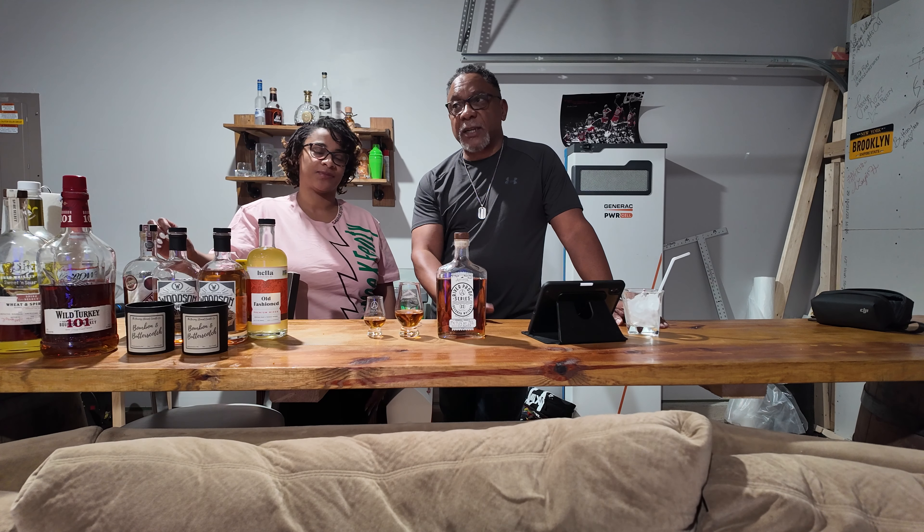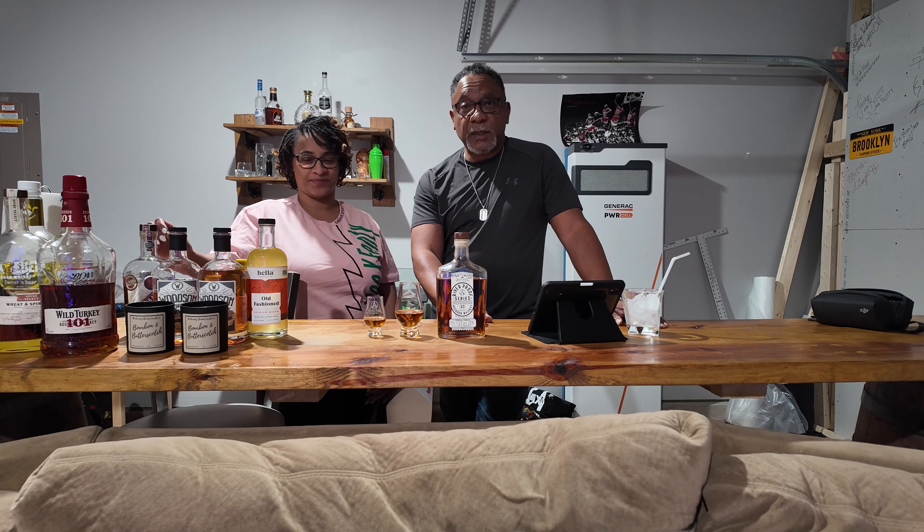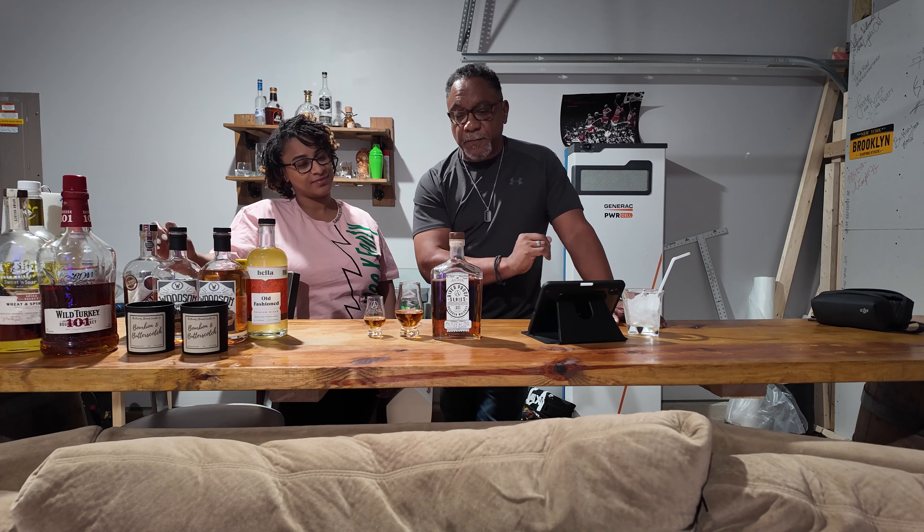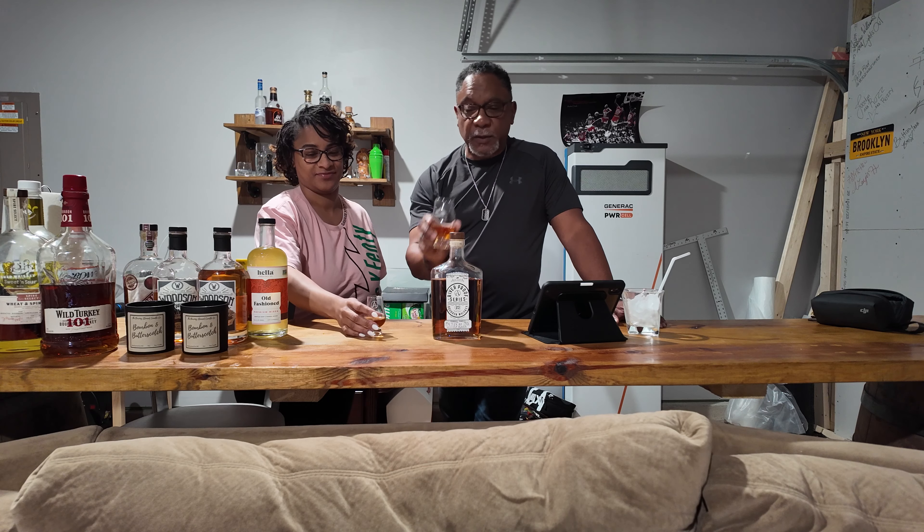What makes this special to me is she actually picked it and hand-bottled it for me, so this is definitely special. Now this one is coming in at 119.7 proof — that's Augusta Riverproof Series and it is a cask strength. Let me give it a taste first.